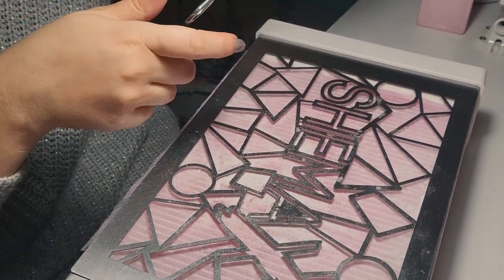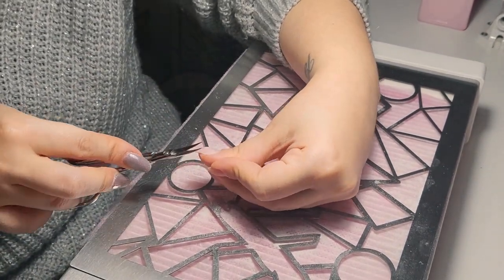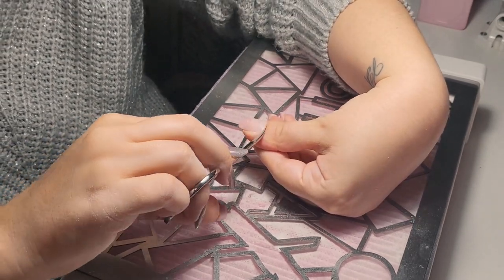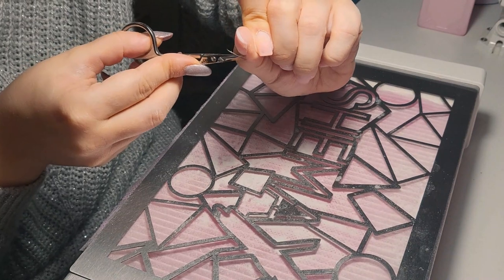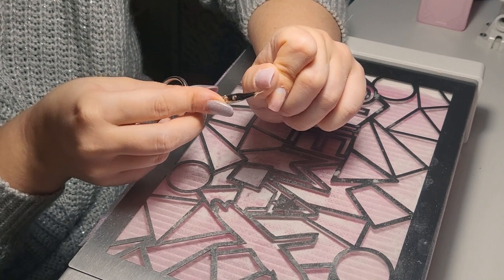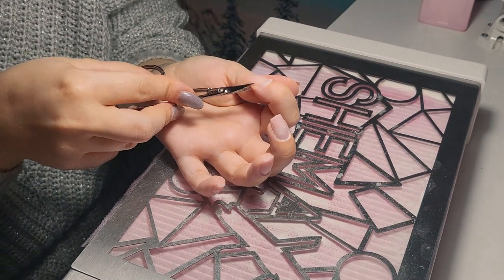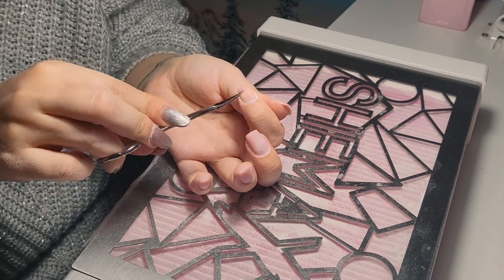Turning off my e-file and going to cut the cuticles now. I remember when I first started I was so scared to do this step, and long after my seminars I was still having trouble getting used to cutting cuticles. But right now it comes so naturally to me. It takes lots of practice to get comfortable with a technique.